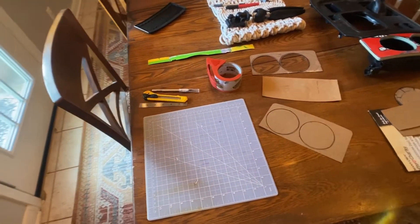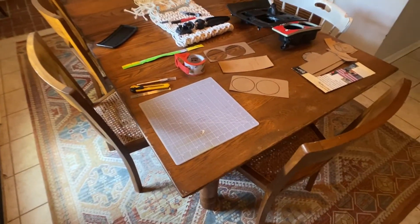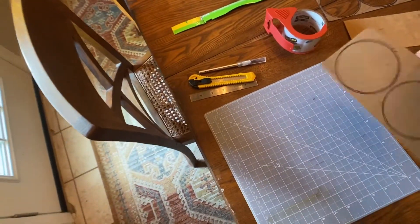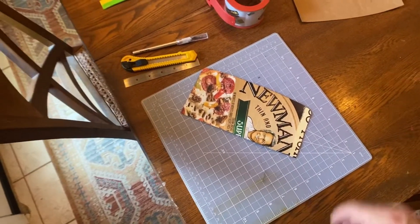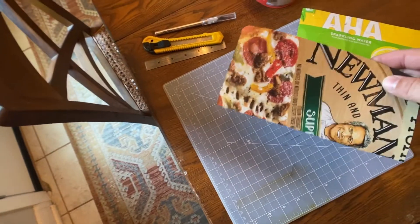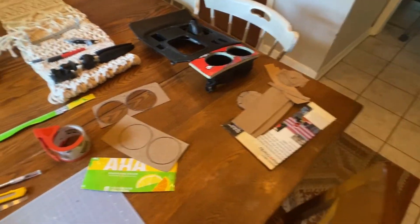Let me show you these awesome engineering tools I'm using to create this template. As you can see, I've got some cardstock — this is pretty much leftovers from a sparkling water box and a frozen pizza box. That's what I've been working with here. Space-age materials.